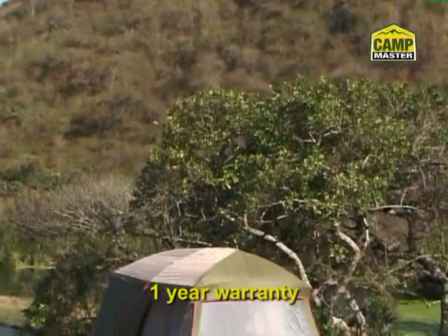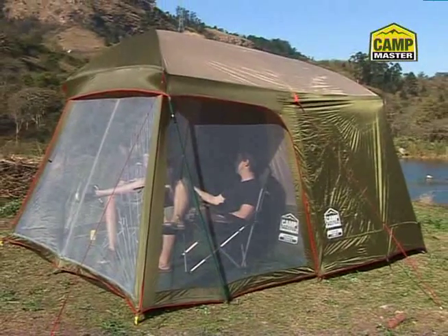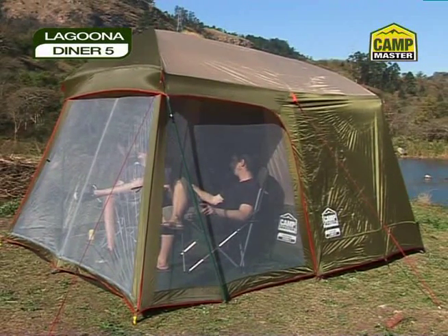All backed up by Campmaster's solid warranty. Want a long-stay family tent for indoor and outdoor living at a bargain price? Get your Campmaster Laguna Dyna 5 now.